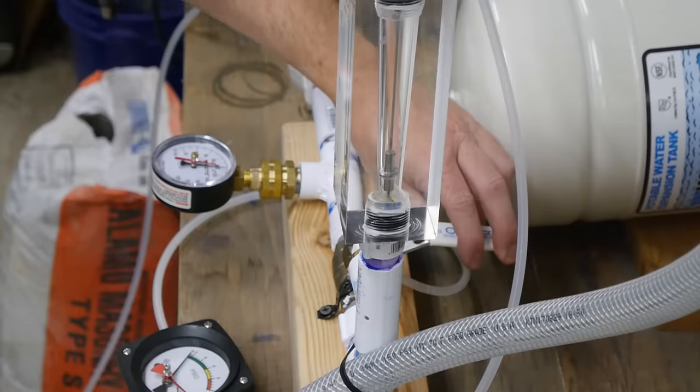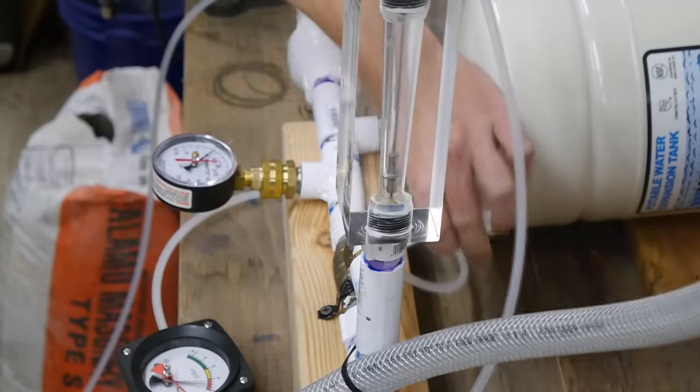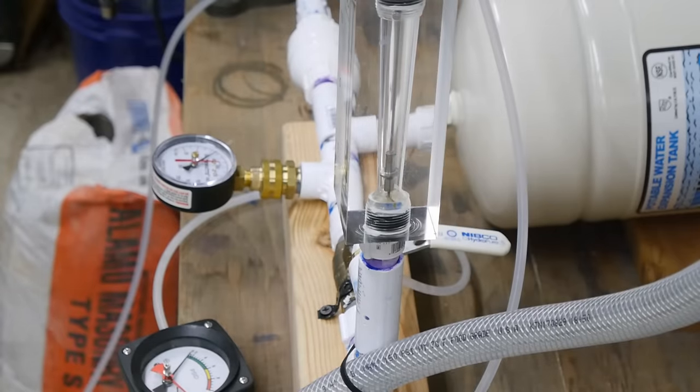Thanks to AVE for supplying the demonstration for this video. If you like seeing the insides of tools and industrial machinery, check out his channel and tell him I sent you. Thank you for watching and let me know what you think.